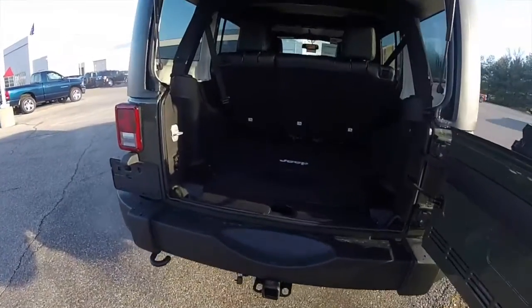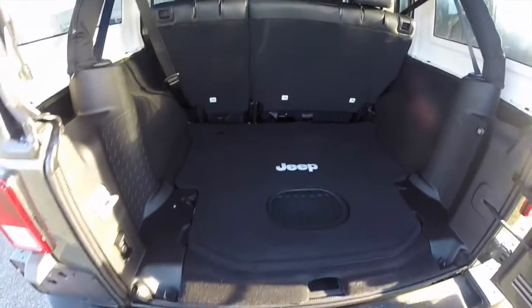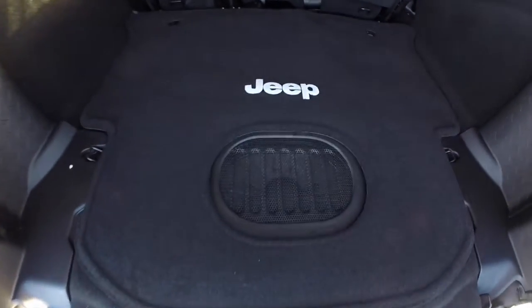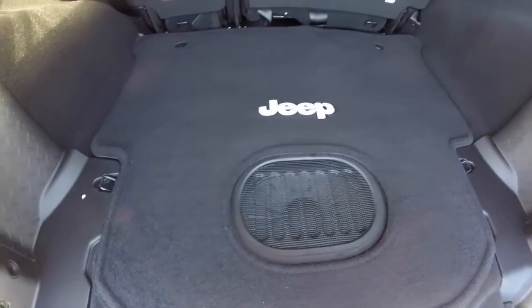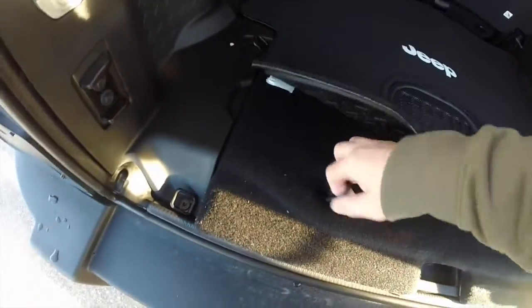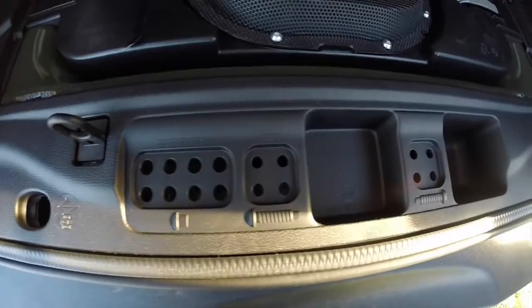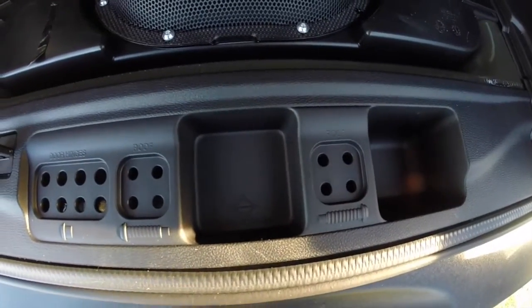Taking a look at the luggage area — it is spacious, and with the seats folded down it nearly doubles. The subwoofer is down-mounted in the floor of the trunk. You also have a 12-volt power point in the floor. And there are storage positions for your door hinge bolts and your roof bolts.